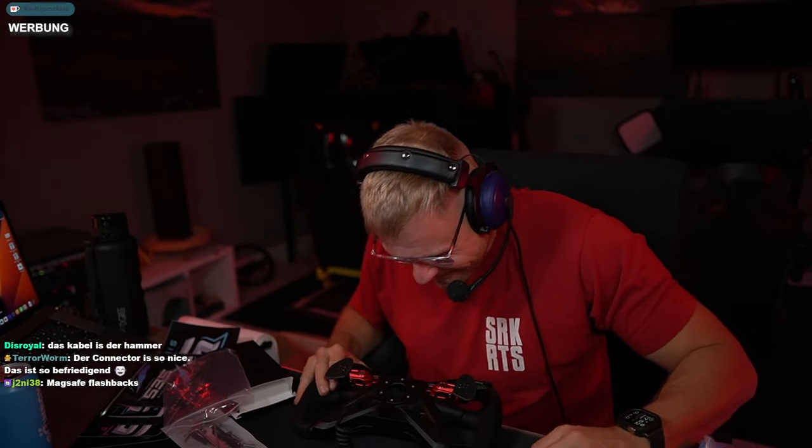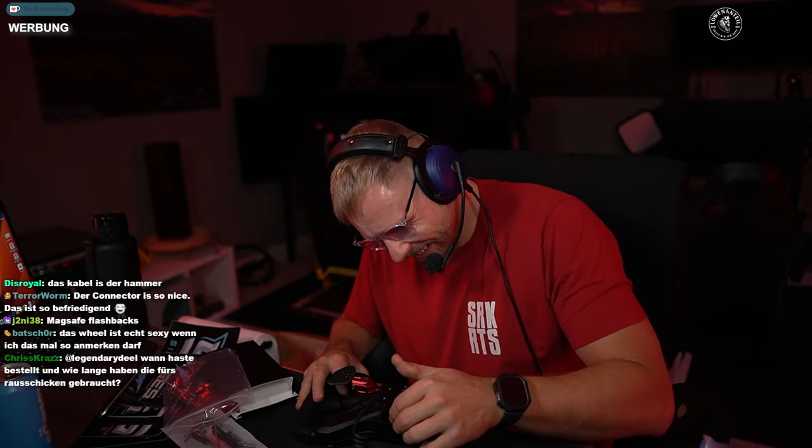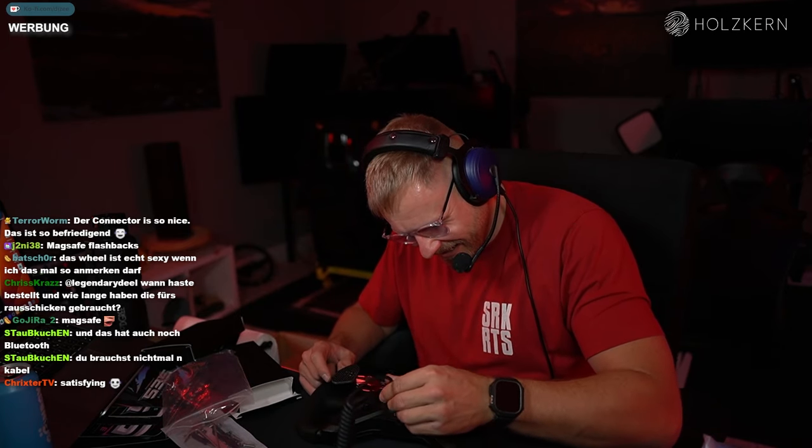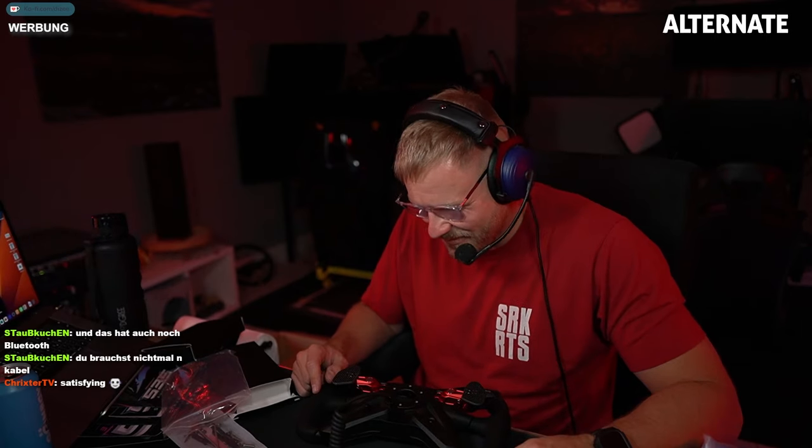Jetzt bin ich mal gespannt. Das habe ich übrigens noch nie gehabt - das ist das erste Mal, dass ich das hier kennenlerne. What the fuck, Alter! Was ist das für ein Hokus-Pokus? Das ist Hexerei - Hexerei, Ketzerei, Leute! Ich bin dafür, dass alle demnächst, wenn sie umbauen und neue Generationen machen, das soll hier Standard werden. Wie geil - absolut satisfying.